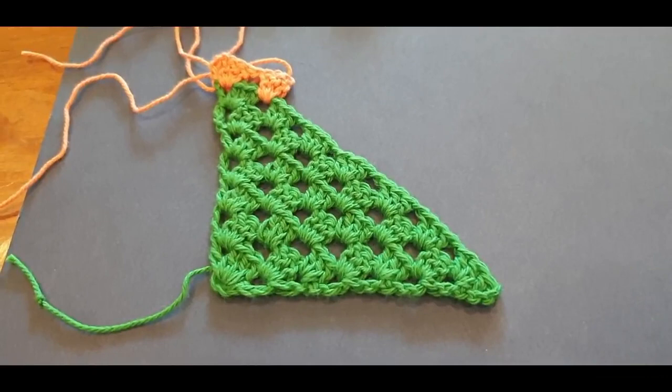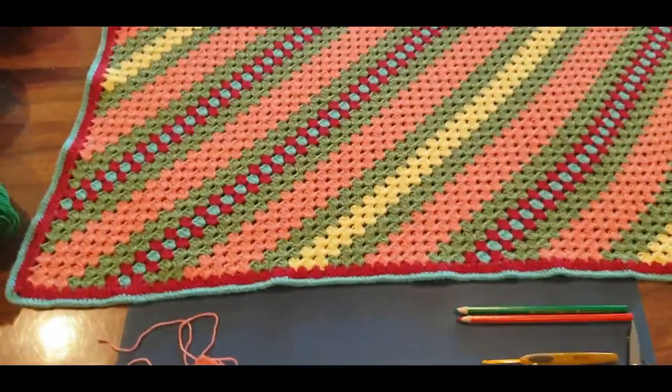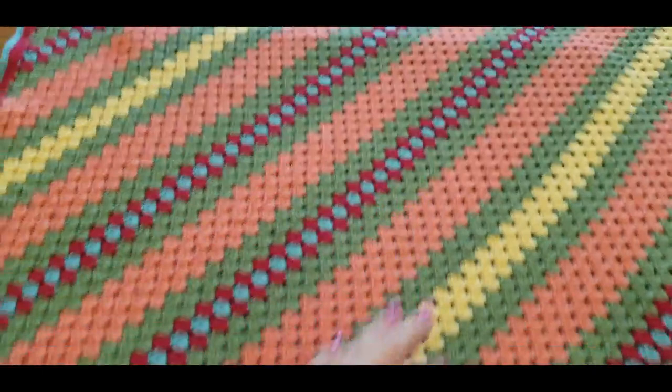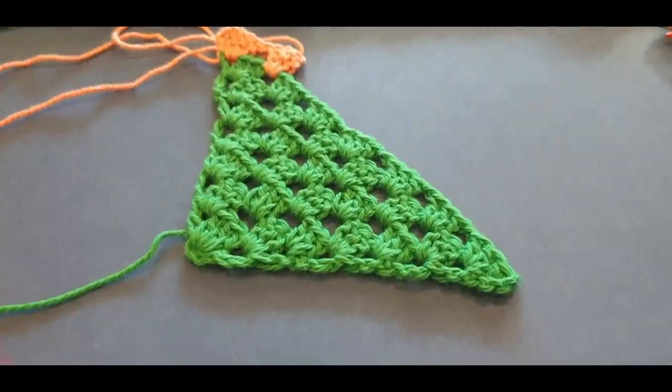Hello all and welcome to Wow Crochet yet again for another tutorial. My name is Mary and today's tutorial we are working on our corner-to-corner granny stitch blanket. It's so big I can't fit it in — sorry guys. That bubble you see right there is actually the board. This is where you will be up to by the end of this tutorial.